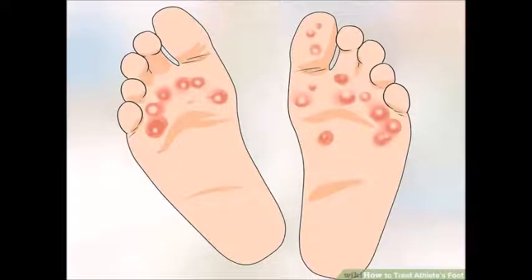Hello viewers. This video is regarding how athlete's foot is developed. You do not have to be an athlete to have athlete's foot. This is basically a fungus infection of the foot, and most persons are liable to catch it to some degree.